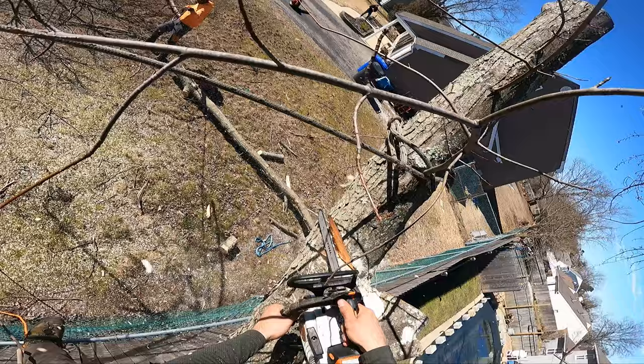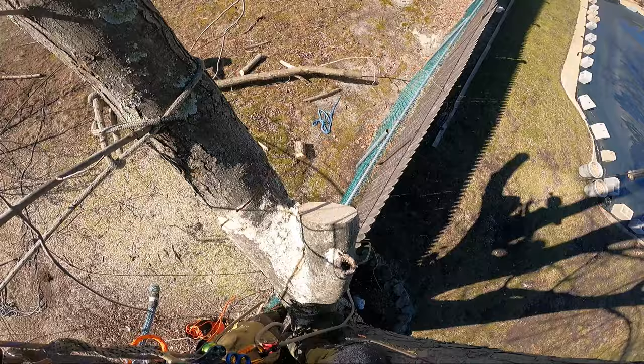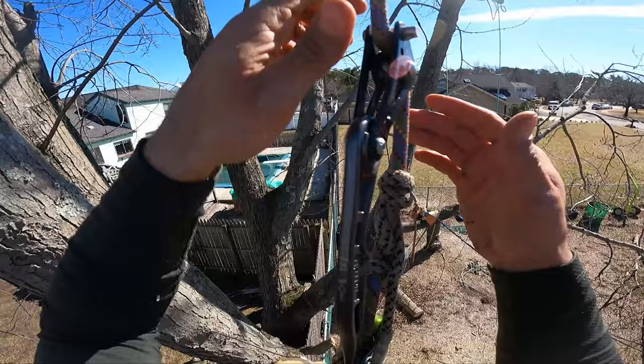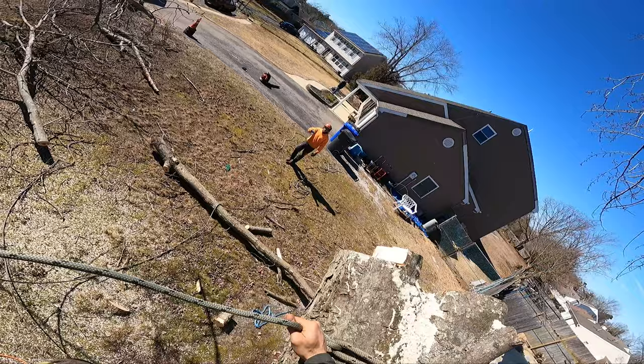James Earhart was second place — he lost by one point to Sean Welsh, it was that close, absolutely incredible. And James Earhart did teach me this really cool DRT trick: the termination and redirect. That's how he was able to get a near-perfect plumb bob — if not perfect, it was near perfect.